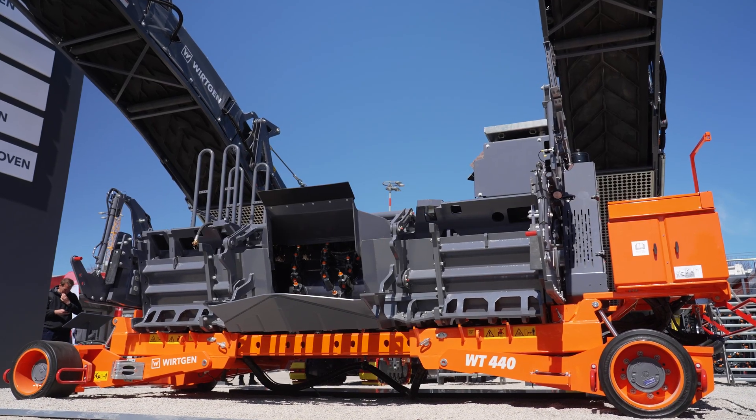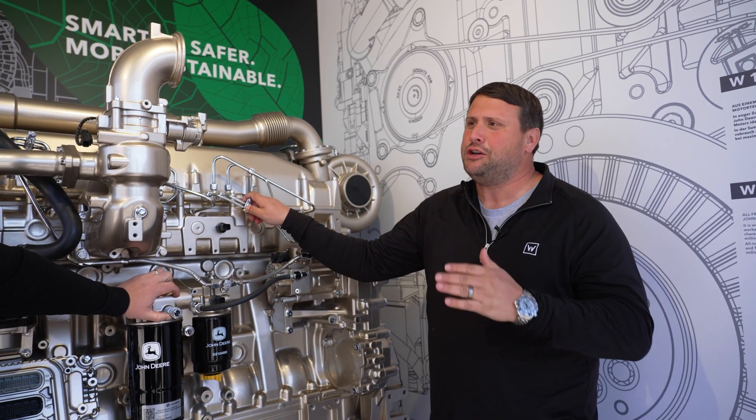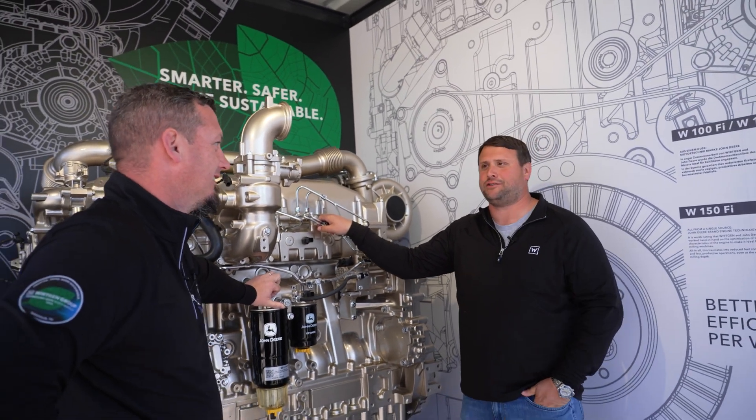It can go up to 3.8 meters wide and 350 millimeters deep. I bet with that W250 running both of these engines and cutting that deep, it must be consuming a lot of fuel.